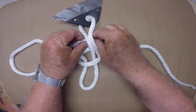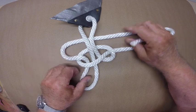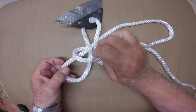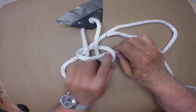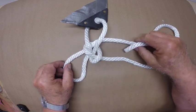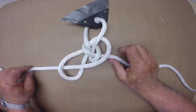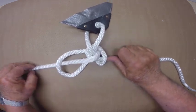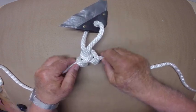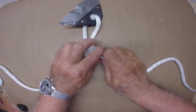Now take the left end of the line and pass it under and around the lines. I'm going to pass this left end down through this new loop, but first I'll tighten that granny knot. Pass the left end down through the new loop and tighten the knot. And now we have a butterfly hitch tied a different way.